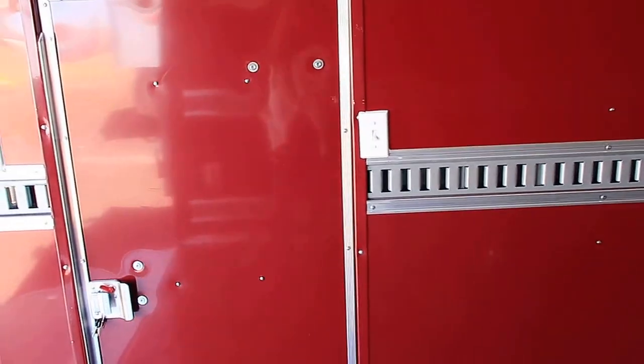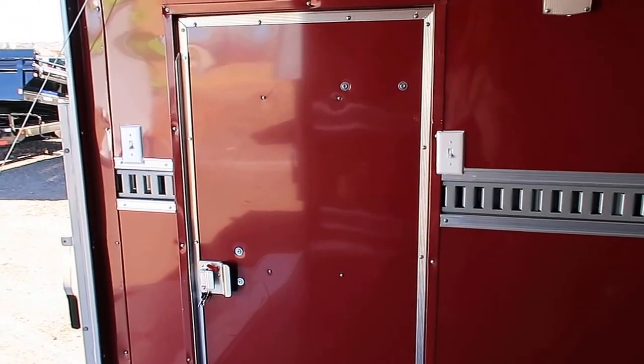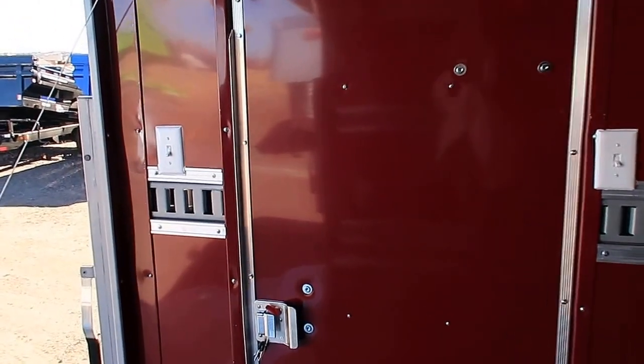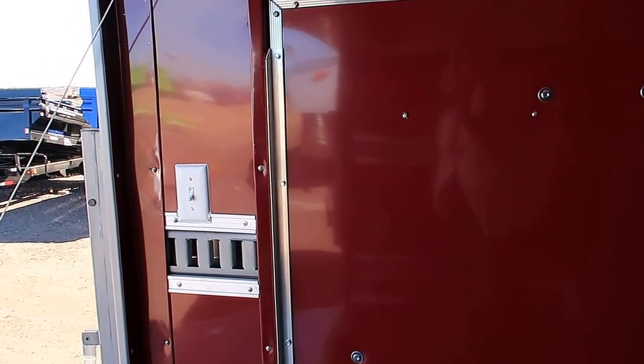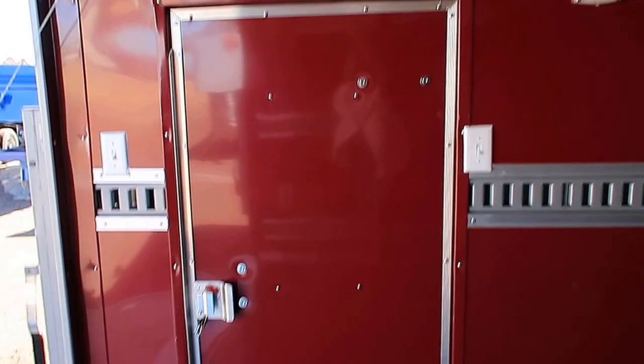We also moved to the side door. The customer wanted the side door here at the rear and we were able to do that for him. The interior light switch here will also work your exterior spotlights off the back, so you've got both of your light switches right there when you come in the trailer.